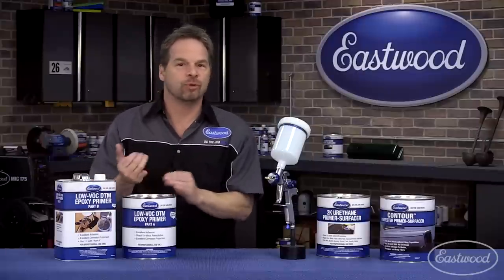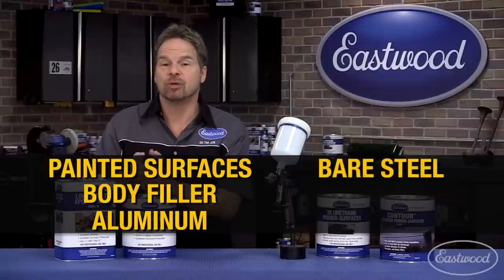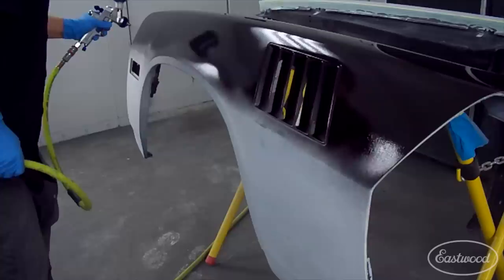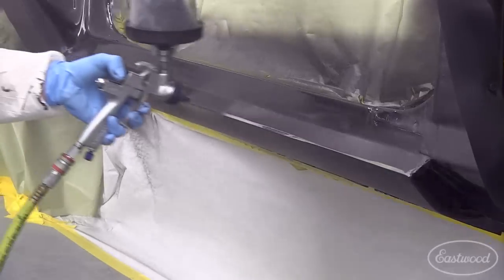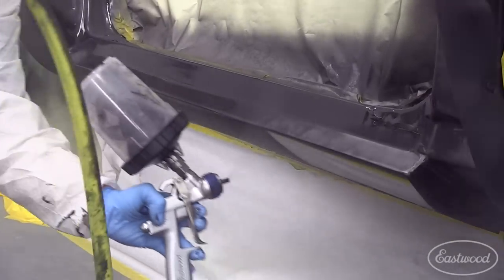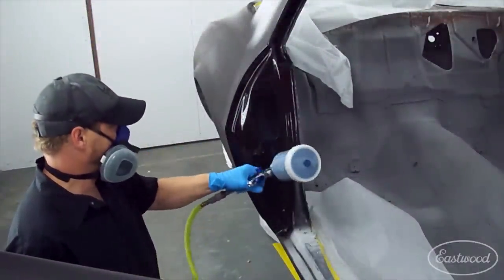That's because it can be sprayed over any substrate, including painted surfaces, body filler, aluminum, bare steel, cast steel, even wood. One-to-one epoxy dries hard, but it's easily sandable after two to three days. And it makes a great sealer when it's reduced by 20%, making a great first coat over freshly stripped or media blasted bare metal.